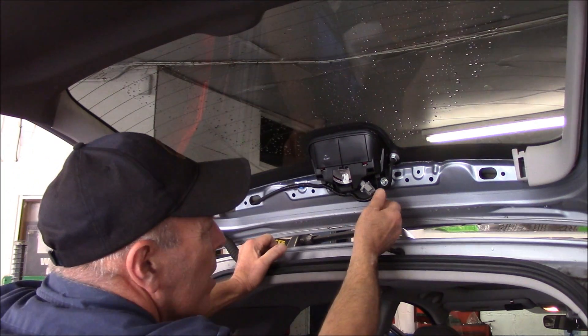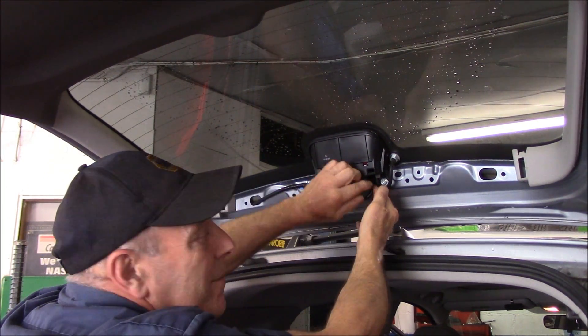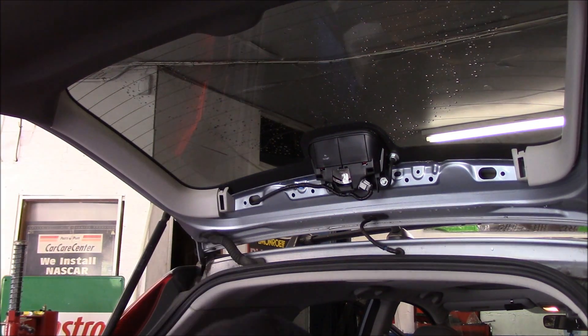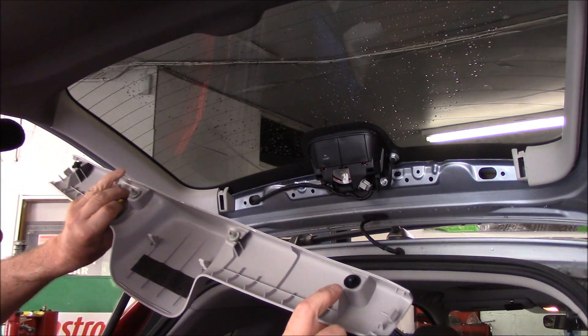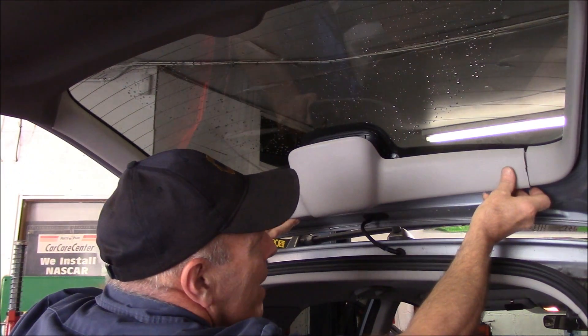Put it back in and line it up. Once you have the bulb back in, rotate it clockwise and lock it back in position. Then take this cover, put it back on, and pop these little clips back in as well as this end right here.